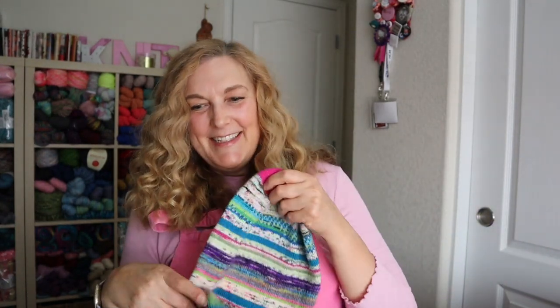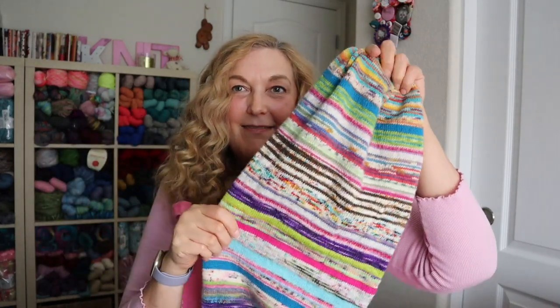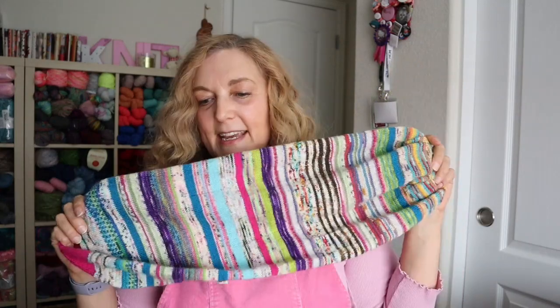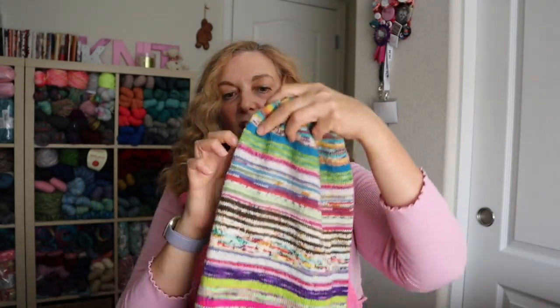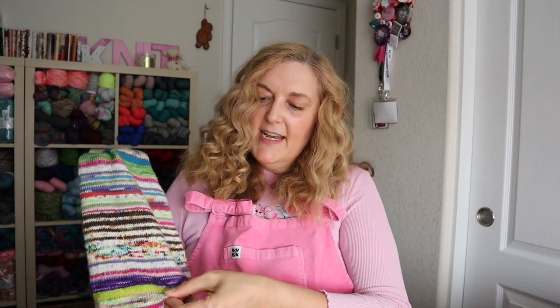The first one I have is this Musselburgh hat. I used all kinds of self-striping scraps from my sock projects that I made in the past, and I love how it turned out. I did an adult size large. I used size 2.75 needles — just a little pair of DPNs for the cast on, and then I used circular Knitter's Pride Zings in the 2.75 to knit the large portion of the hat.